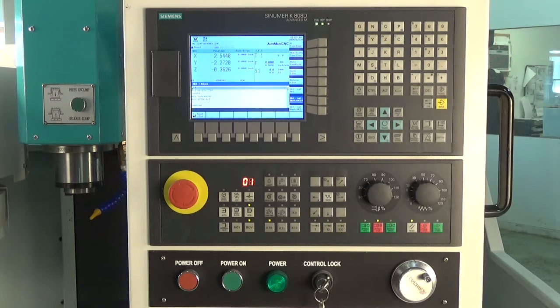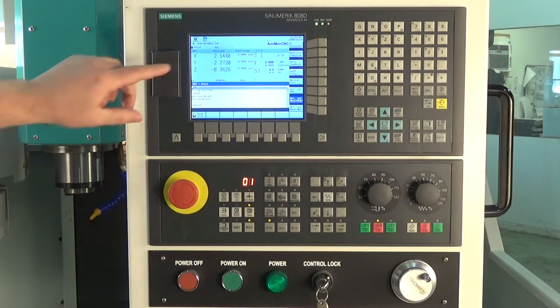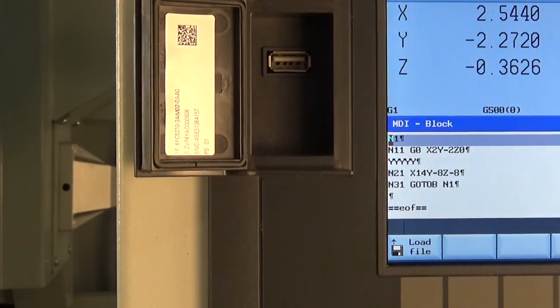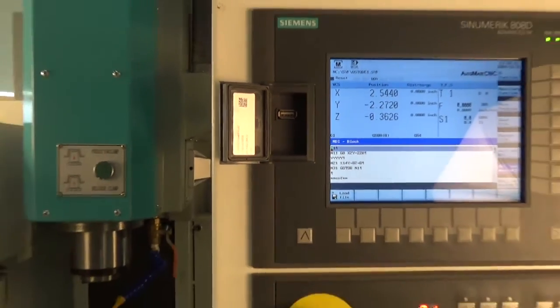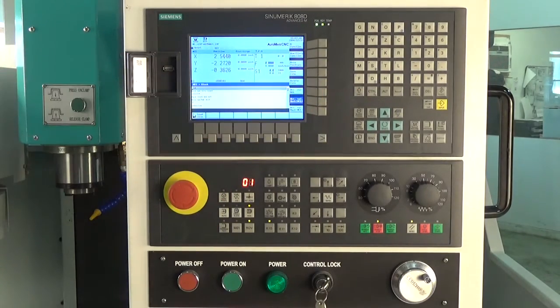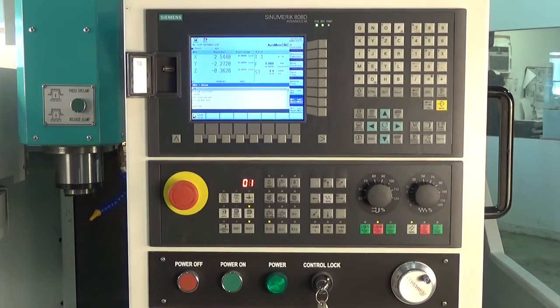With today's high speed machining tool paths, the ability to run large programs can sometimes be a problem. With the Siemens 808D controls, it's super simple — you can run them directly from the USB port on the front of the machine. If the file size is too large for the internal memory, simply stick it in there. Siemens refers to it as an extendable executable file. You just hit the button and away you go.